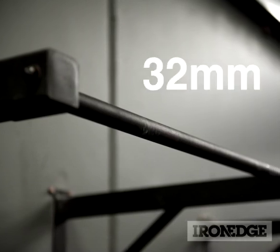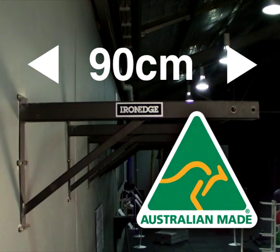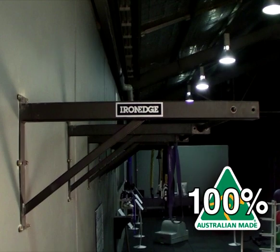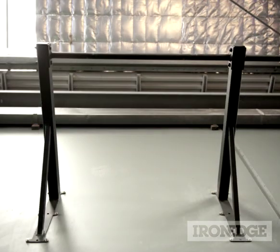The bar itself measures 32 millimetres in diameter, and is secured 90 centimetres from the wall via 100% Australian made, over-engineered welded steel, capable of supporting over 400 kilos. Just try and compare that with those cheaper imported bars that are out there, and I can guarantee the Iron Edge one will always come out on top.